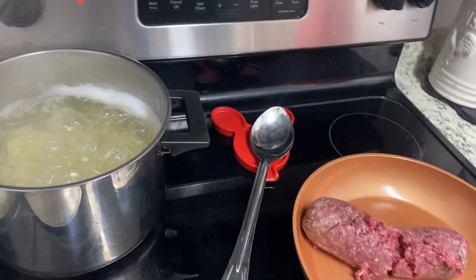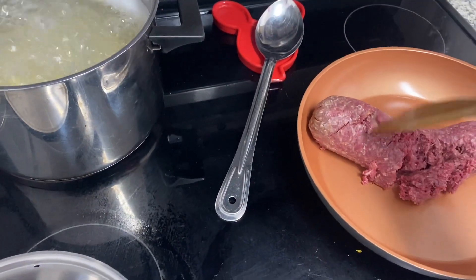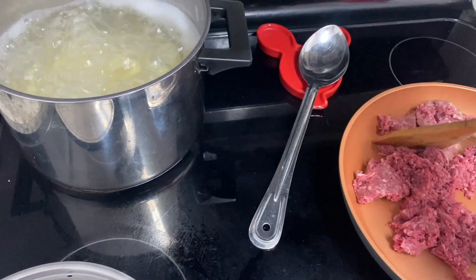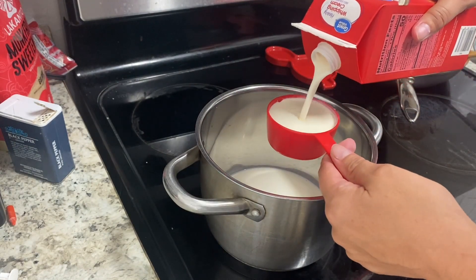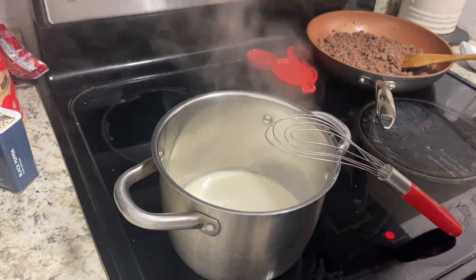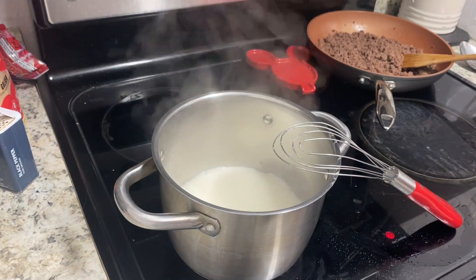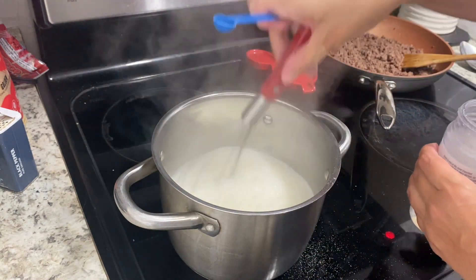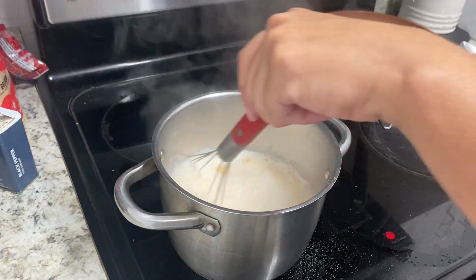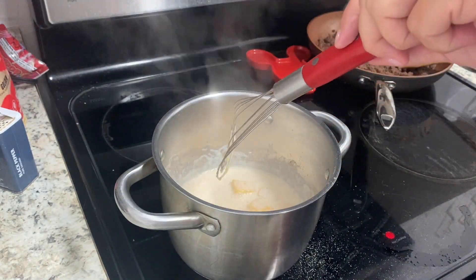Tonight for dinner we are having what we classify as cheesy goulash. The pasta's already in. Adam's going to cook the ground beef and get it into tiny little crumbles. For the cheese sauce, to a small sauté pan I'm adding one cup of heavy whipping cream, bringing it to a boil, then adding garlic salt, onion powder, a little paprika, and Velveeta cheese cubes.